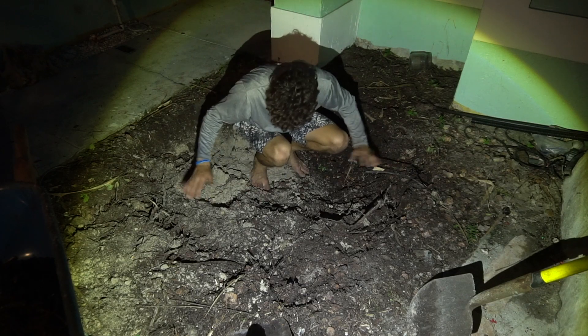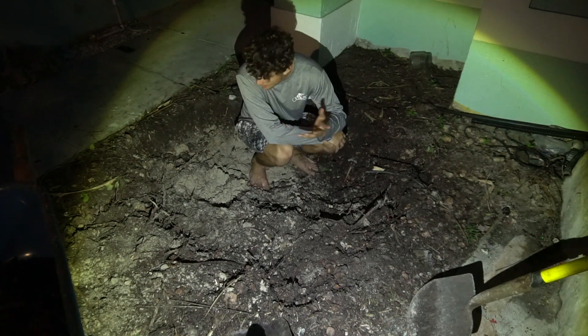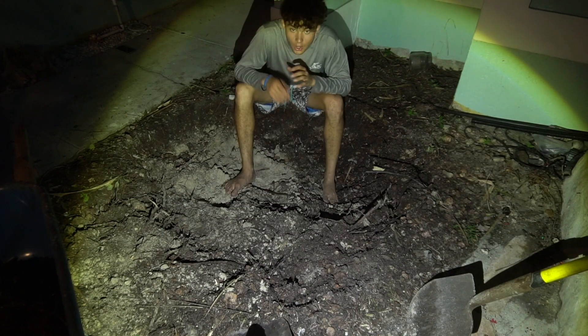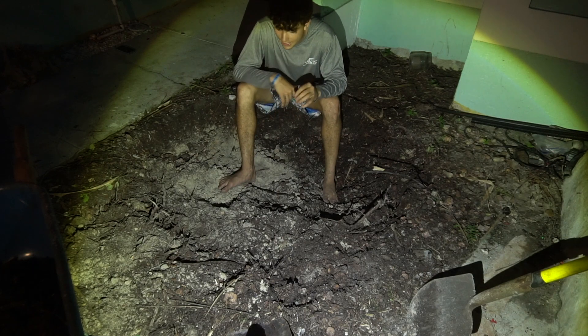As you guys can tell, it is pretty deep down here, not as deep as I would like it yet, but we are making progress. This light is very bright on my face right now and I can barely see the camera at all. We are going to stay out here for a little bit longer and let's get back to work. That is where I am going to end off today.